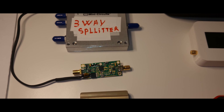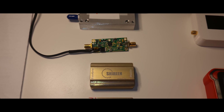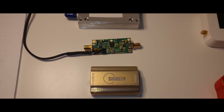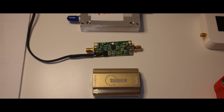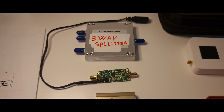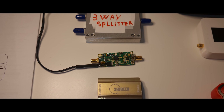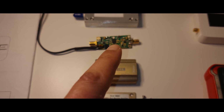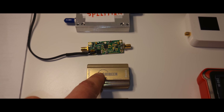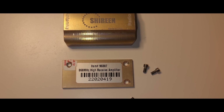Hello everybody, I'm back. Today I will try to make a quick video because one of you asked me in the comment section to please make a teardown for my amplifiers. The last time when I installed my 3-in-1 antenna, I had a bad incident. Basically my host didn't hold my antenna properly when I was fitting my amplifier to the antenna, and we ended up breaking this connector.